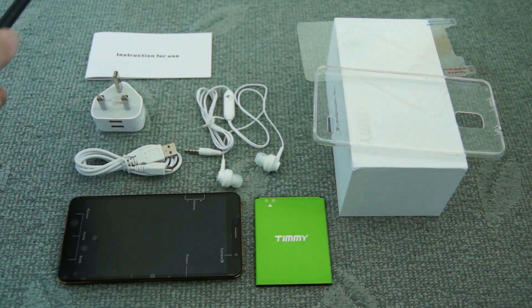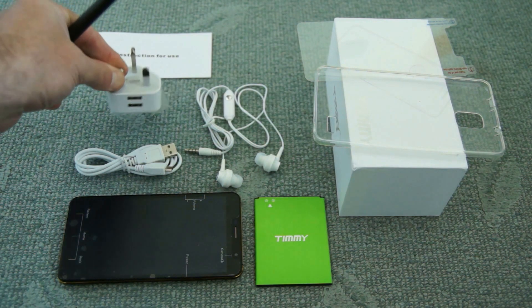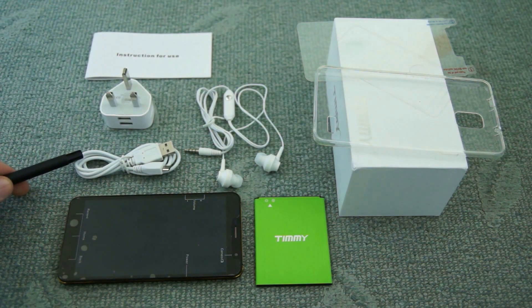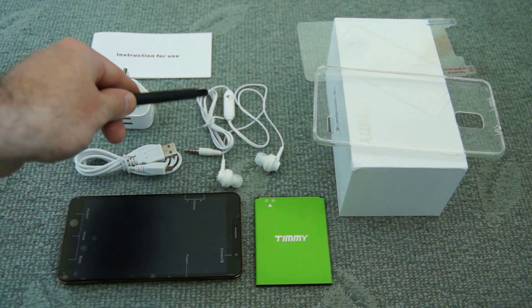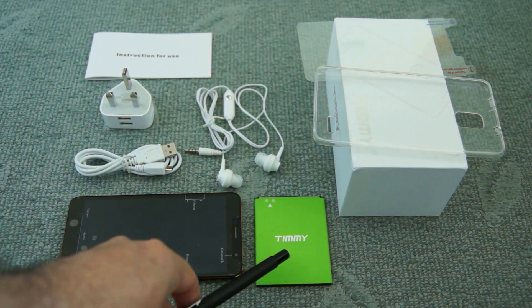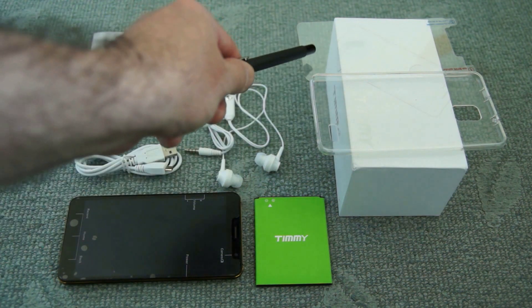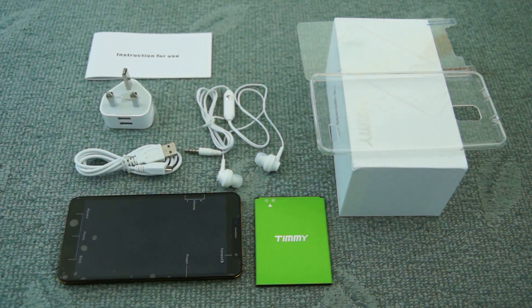We have some instructions, a dual-plug 3-pin UK USB charger, a micro USB cable, and a headset included with a microphone. The handset itself comes with a separate battery rated at 2500mAh, and we also have a case and an additional screen protector included.